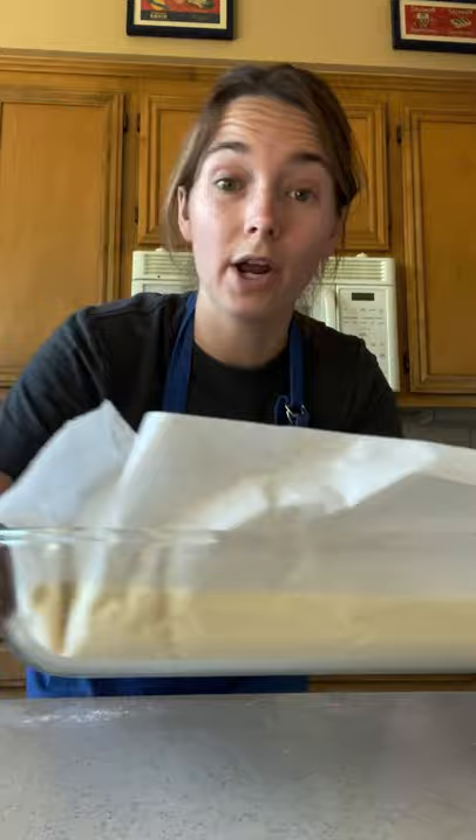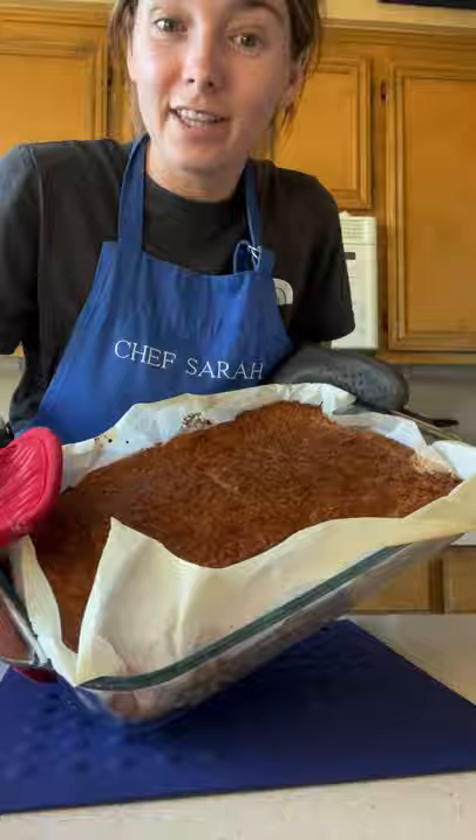Into the oven it goes — 350 for one hour. Optional, but you can add some shredded coconut on top.